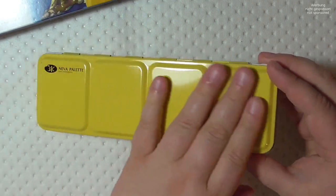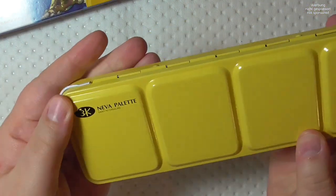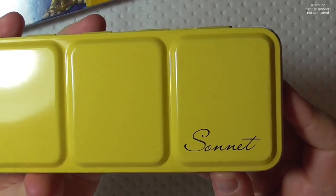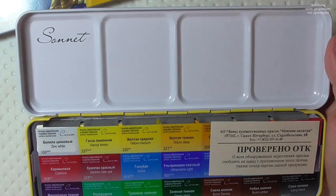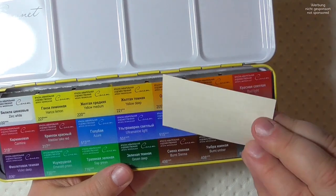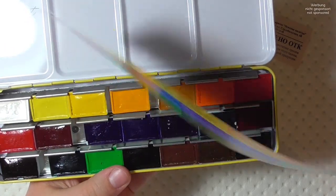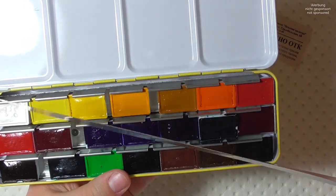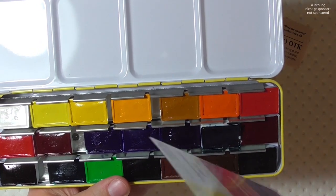They come in this wonderful yellow tin, and that is actually the reason I bought them — I really love this bright yellow color. It looks happy and wonderful. When I opened them, there's a little sheet saying they were controlled. It's a very nice package. They have a swatching sheet made not from paper but from plastic, with already printed colors and color names, which I have kept in the palette.